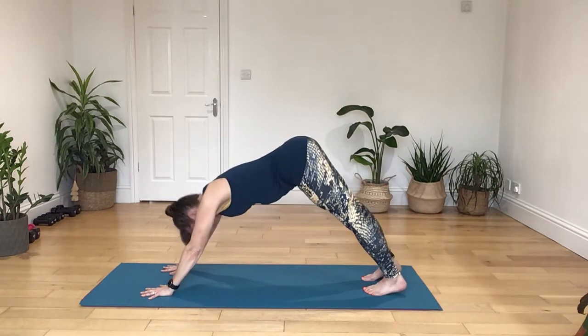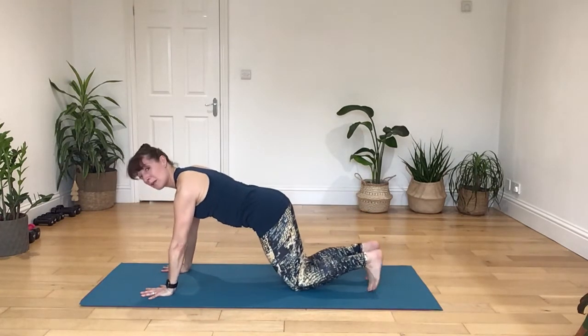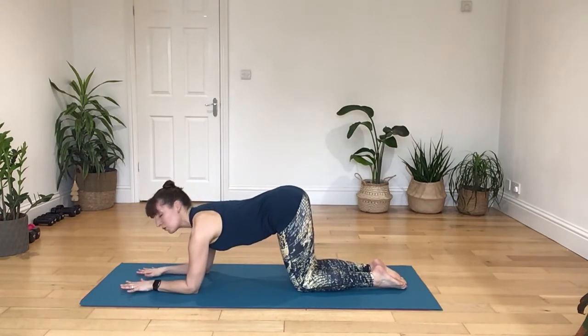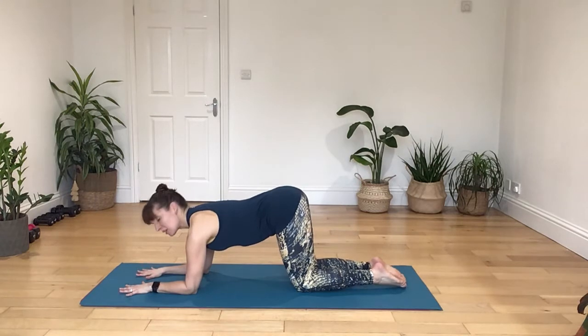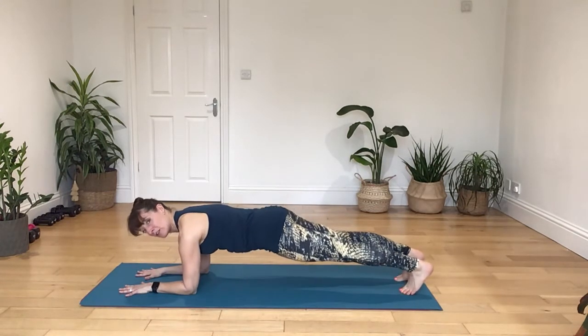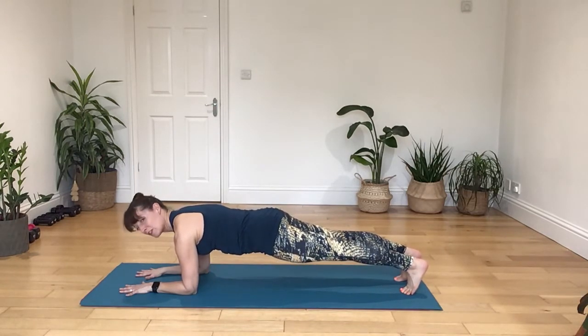All right, now come forward into your plank, bend your knees for me, and place your forearms down. We're coming straight into your forearm plank. Fingers opened up, extend down through your legs if you can, or stay on your knees. Looking slightly ahead, take a deep breath in and down as you breathe out, engaging your core.